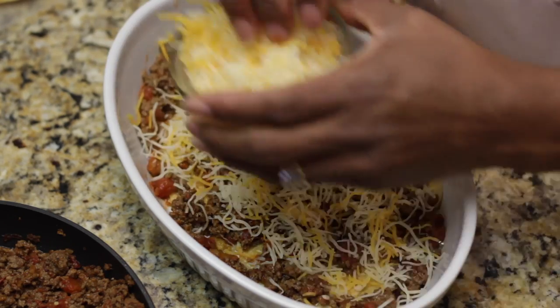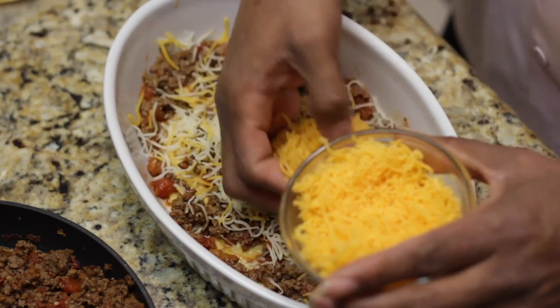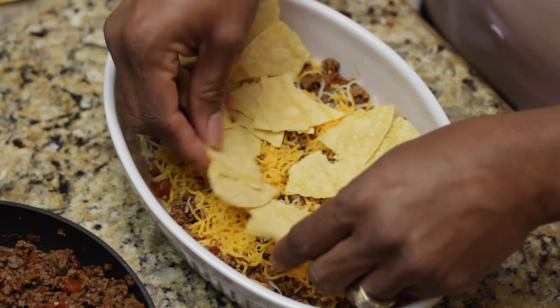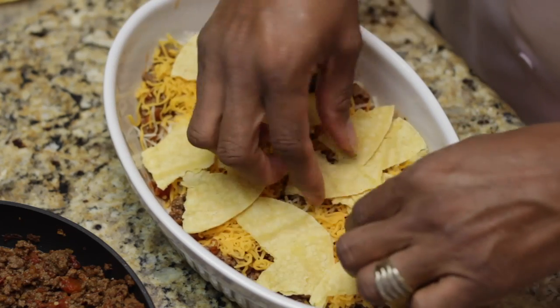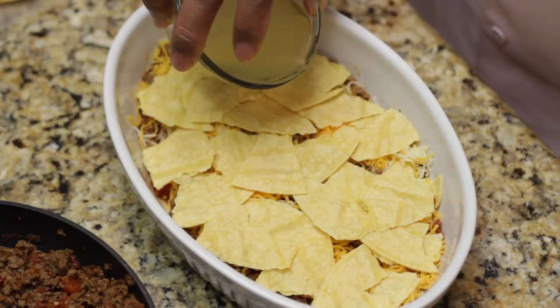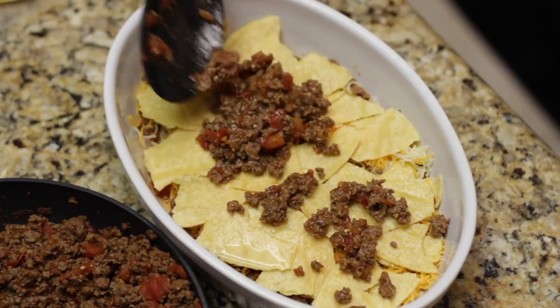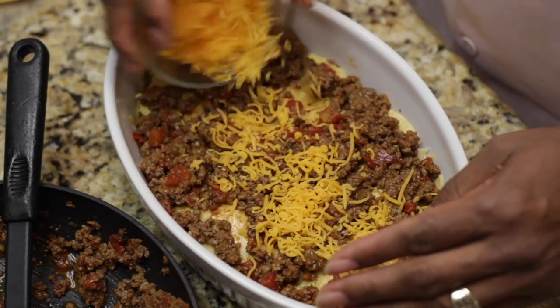Give it a nice layer and you want to top that with cheese. I have a fiesta cheese as well as a sharp cheddar. Then you want to repeat the same exact steps: start with the corn tortillas, add your chicken broth to make your tortillas pliable, another layer of the ground beef mixture, and again cover it with cheese.